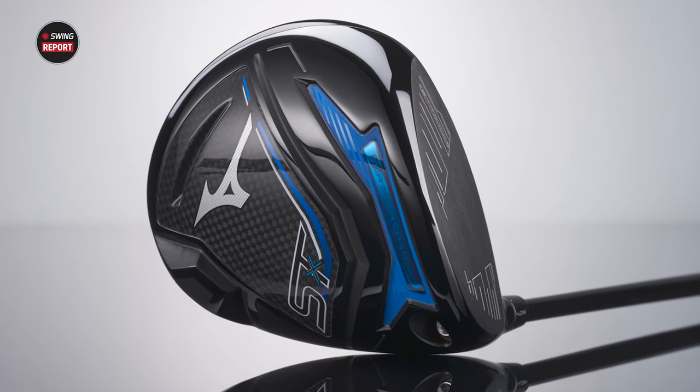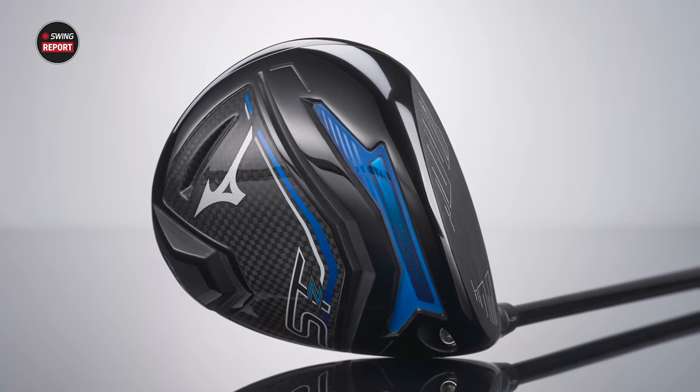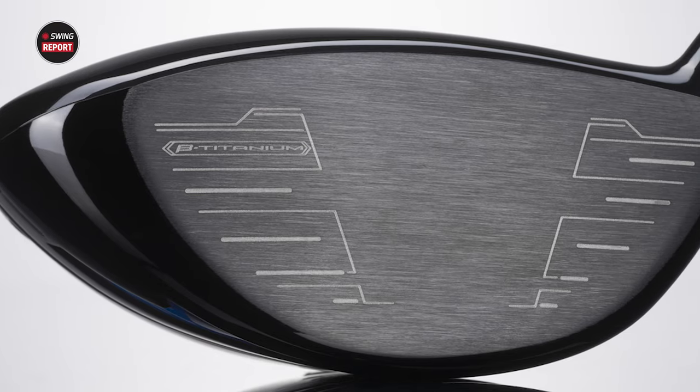Today we've got a fun one. It is the new Mizuno ST230 drivers. We're going to test them, tell you everything you need to know, and we've got Taylor Ledwine joining us to do some testing.